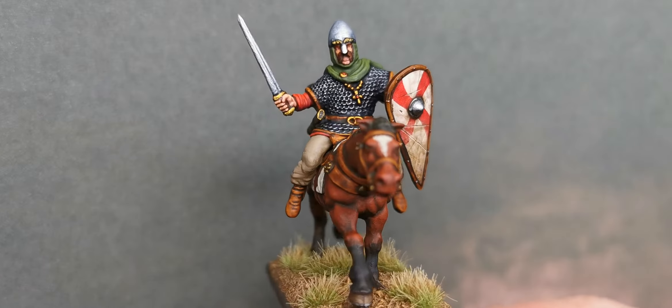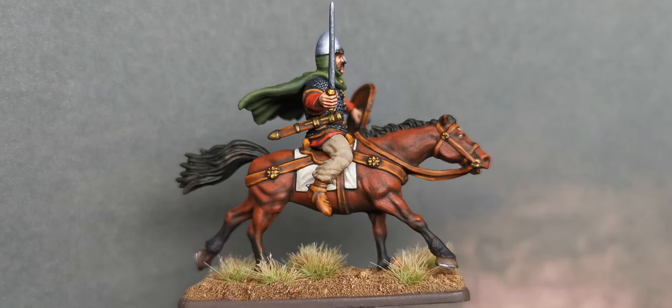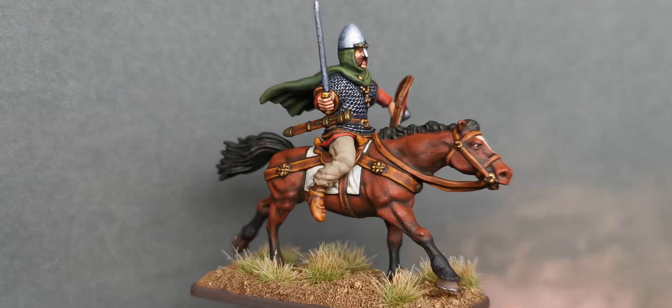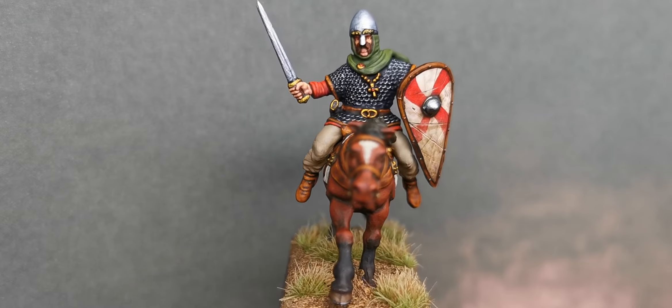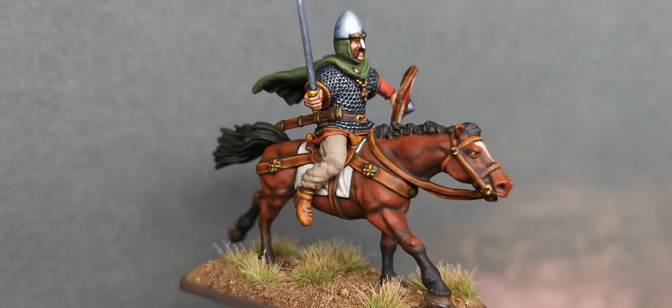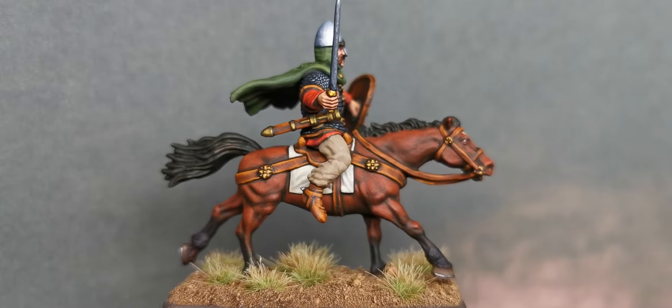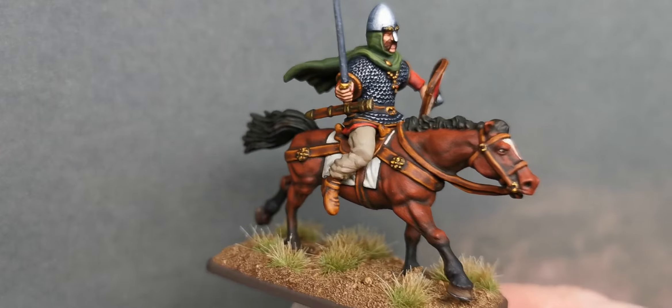I was really looking forward to those, but in the meantime I thought fancy doing one — I've not actually had a play about and done anything in the way of conversions. I thought I'd have a little go at this and I'm reasonably pleased with how he came out. I know there are no stirrups either — I've heard it all.